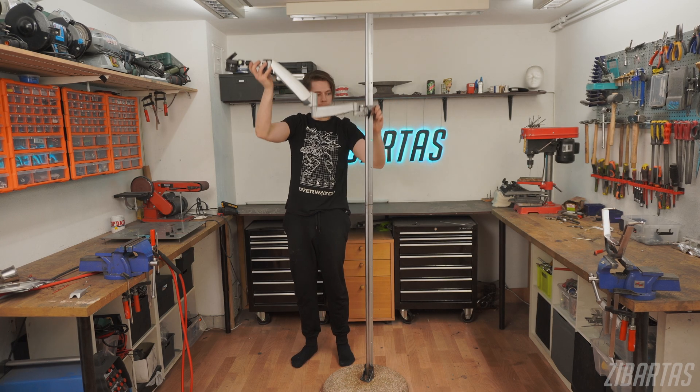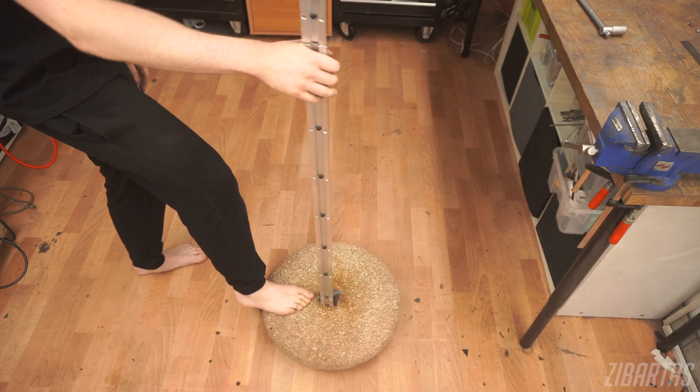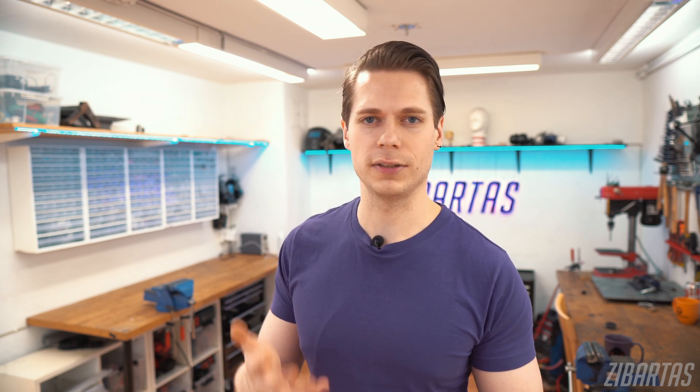Hey guys, welcome back. So a while ago I built a camera stand to replace my tripod for filming here in the workshop, and I use it a lot. But the problem is that it's so heavy that it kind of sinks into the linoleum floor and gets sticky to move around. And since the stand is so bottom heavy, you can only move it around with your foot, which can be a problem. For example, if I'm live streaming and I'm crafting something, it kind of breaks the flow of things if I need to stand up just to kick the camera around.